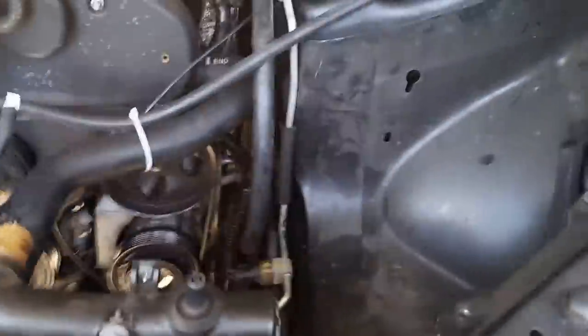Hey guys, this is Jay with Jay's Garage Raleigh. Just doing the radiator — I've probably done this about five, six times on this car. This one broke this off, so that's why I'm replacing it.